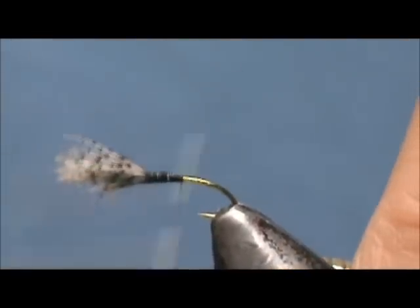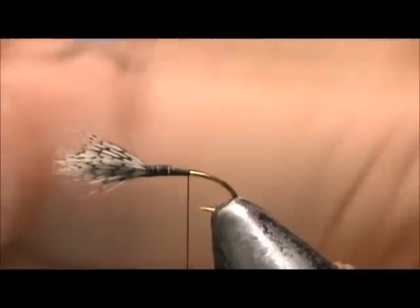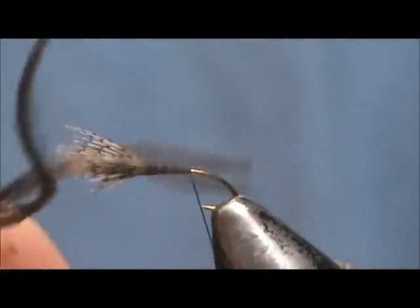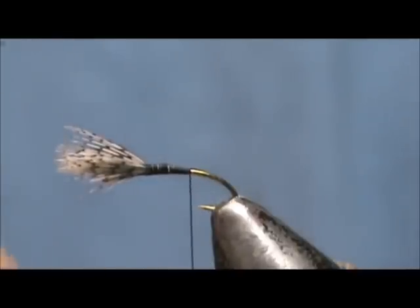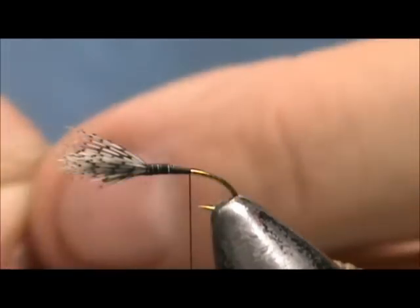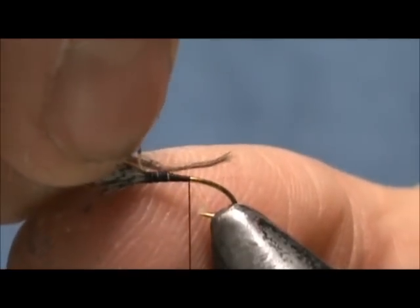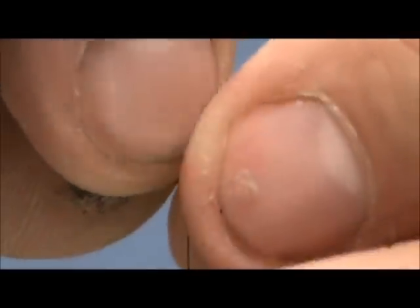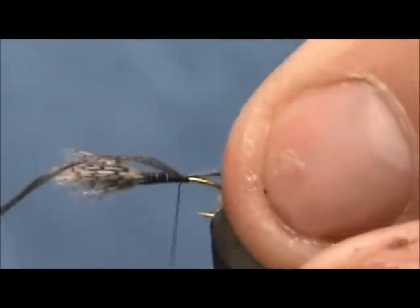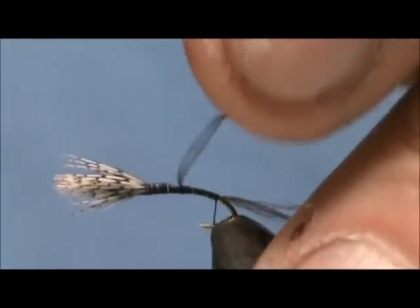Now I am going to put a shuck on. I have a brown boot lace and this is one strand from a brown boot lace — you can see there are basically four strands in the single strand. I am just going to take one of those strands. This is a really small fly, you don't need a lot to imitate that shuck. I am going to cut myself off an inch or two. We have a nice curve on there and we want that shuck to be about the length of the body from the wing back. We can tie that in and trim off the excess.